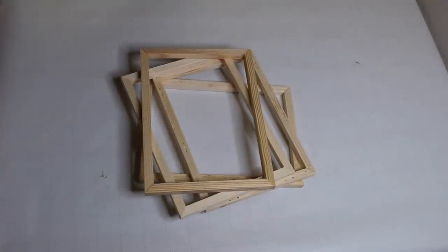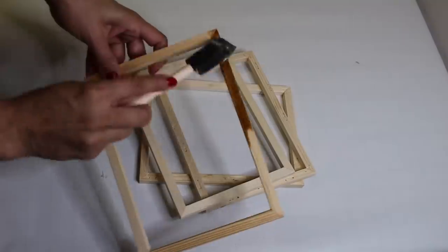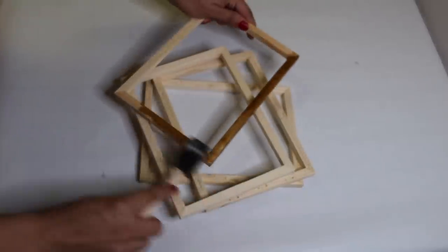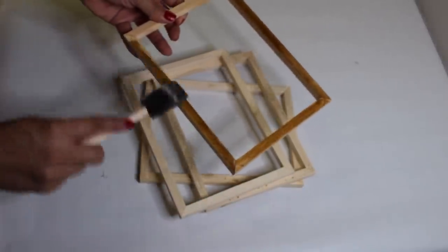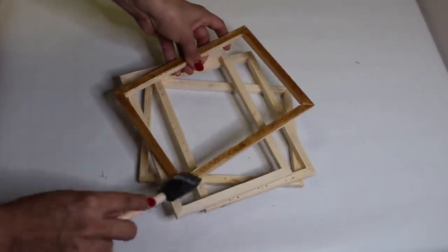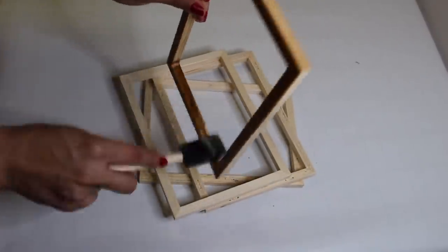I am making a lantern out of these canvases — you guys have seen them all over YouTube. It's really simple: you just glue the four frames together. But I'm going to do something a little different. First, I took some midwax stain and stained all four of the frames.